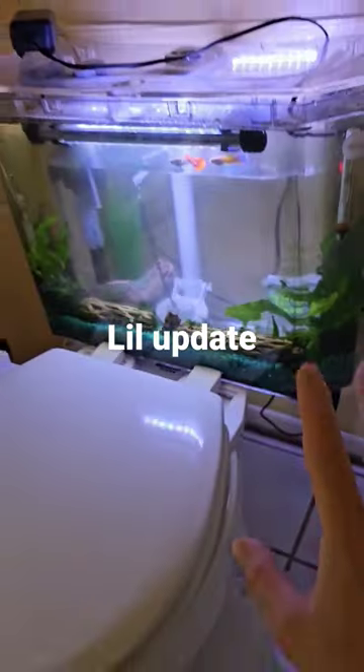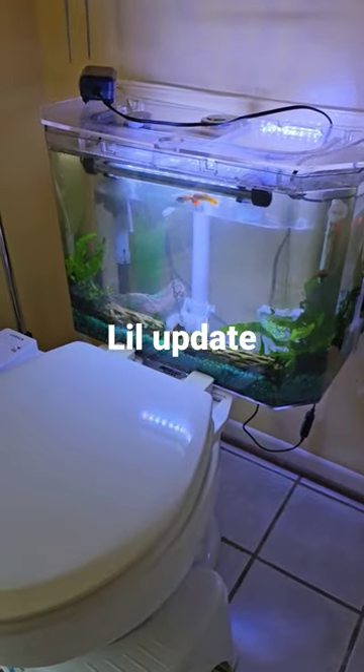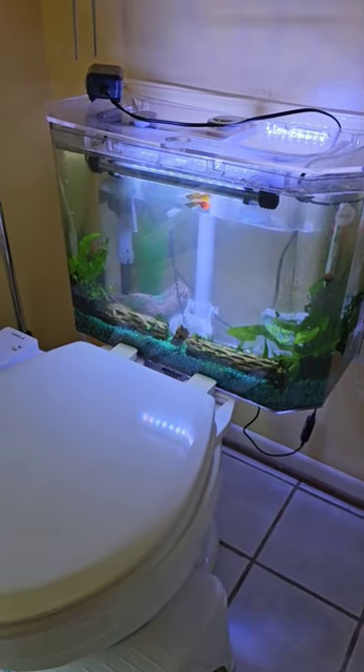I'm getting familiar with these guys. They're really cool. They eat other snails — it's crazy. They've just obliterated the snail population.